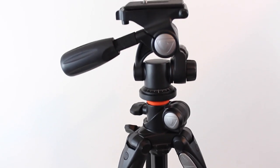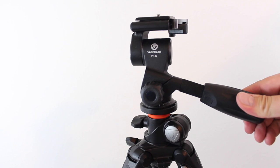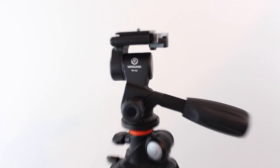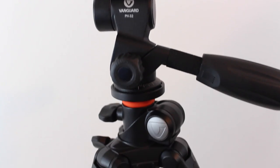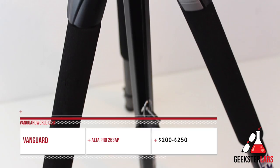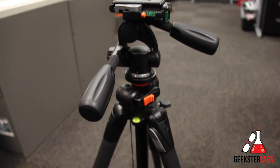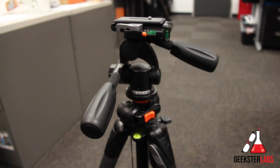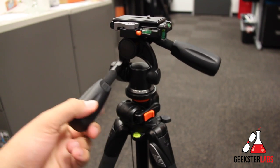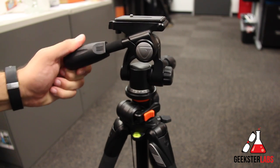What's up, Geeksters? It's me, Omar, from GeeksterLabs.com. Today I have a photography and video accessory that I want to show you. This is a product that was sent to me free for review from Vanguard — the Vanguard Tripod Alta Pro 263AP, which is a kit tripod. It basically retails for $250 on their website, but you can easily find it for way under $200 on Amazon. I'll have the link down below in the description.